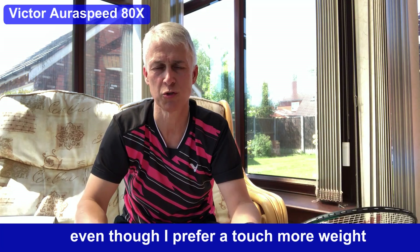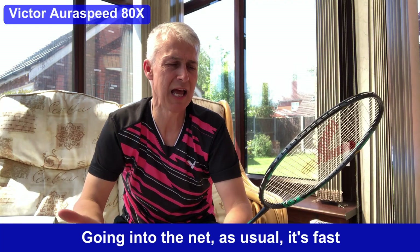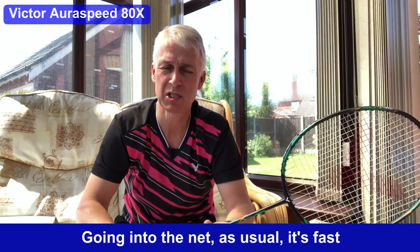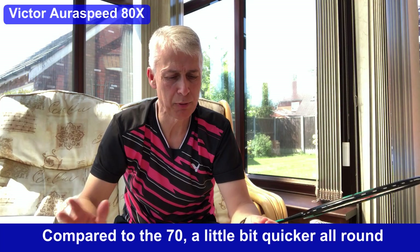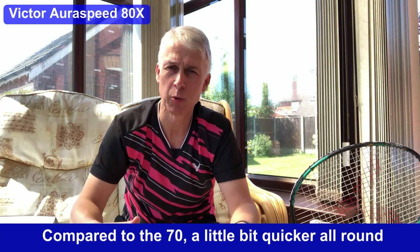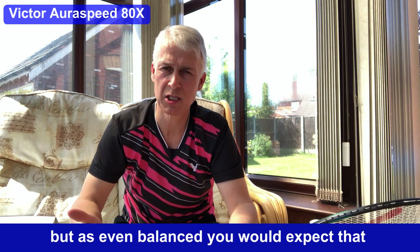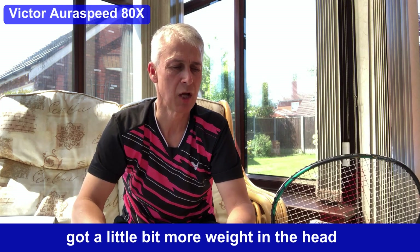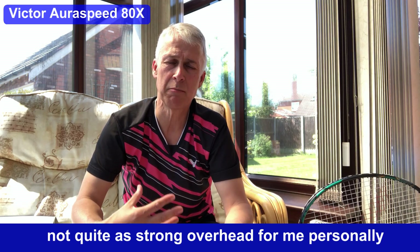Even though I prefer a touch more weight, it's still really good indeed. Going into the net, as usual, it's fast and clean — I really enjoyed it. Compared to the 70, it's a little bit quicker all round, but as an even balance you would expect that compared to something with a little bit more weight in the head. Not quite as strong overhead for me personally.